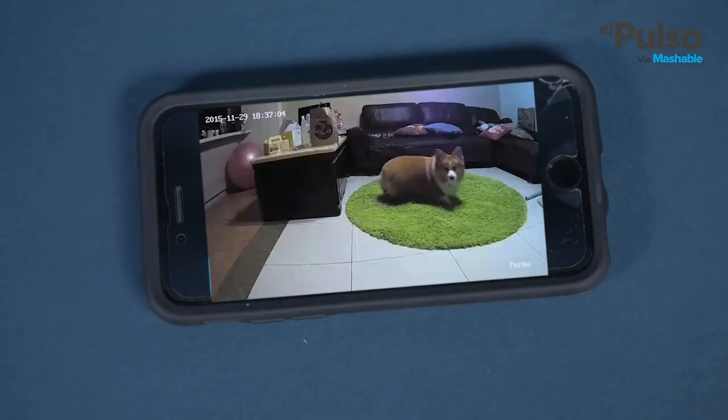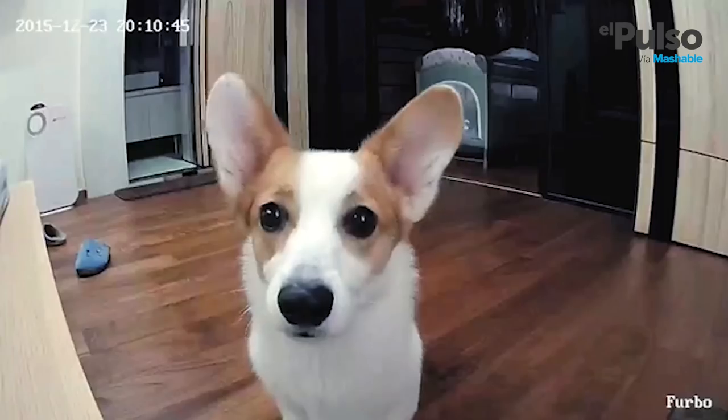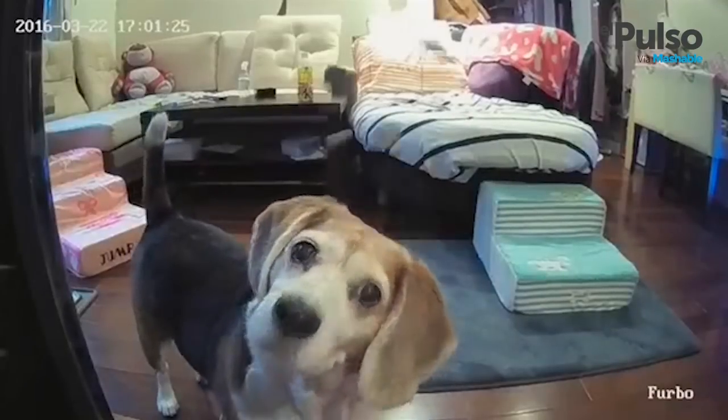You can get the opportunity to check on your dog even though you're away, which will also reduce your anxiety about your pet's well-being. It's also very likely that your pet will not feel as lonely with the Furbo at home. That will probably end up saving you money because a dog that is not as lonely will spend less time chewing on your shoes or figuring out what's inside your pillows.